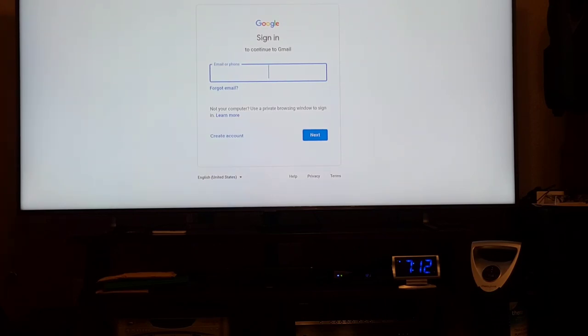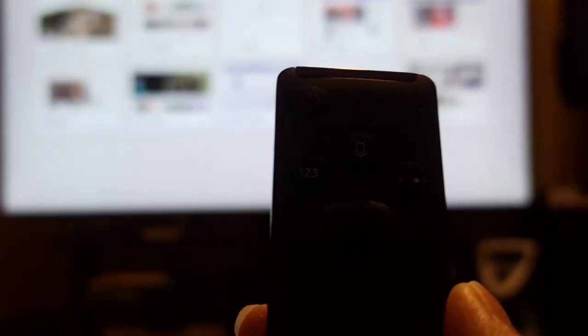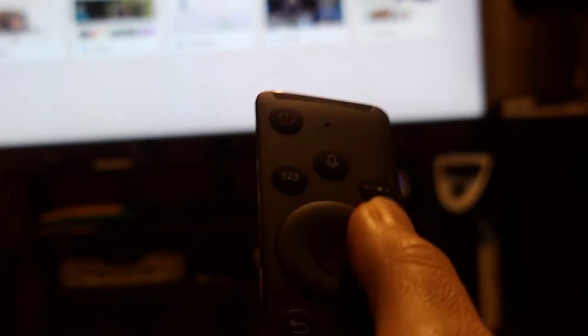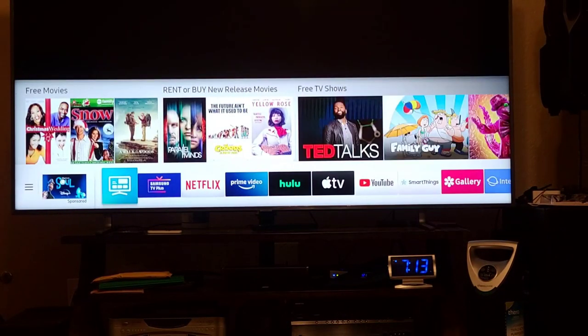So when browsing, you just control with the directional buttons — go up, down, and select in the middle — whatever you want to do visually. Hit exit and that's the Internet browser.